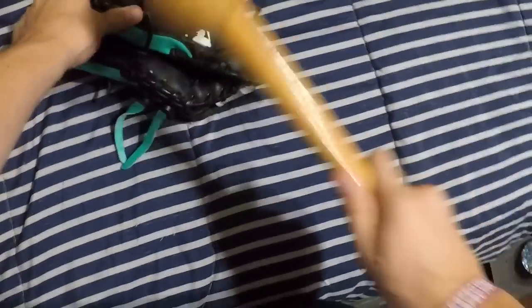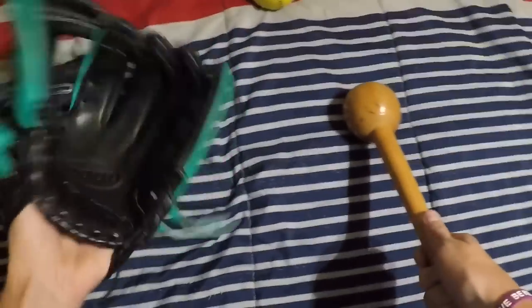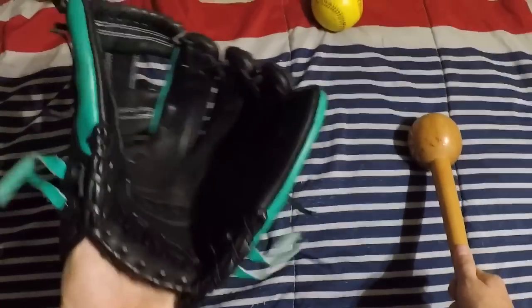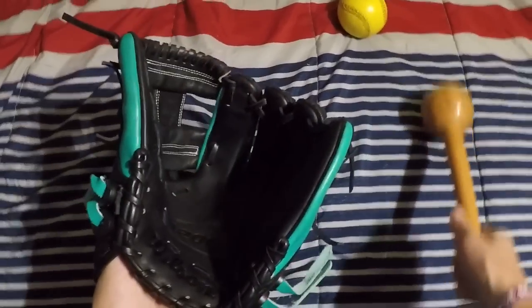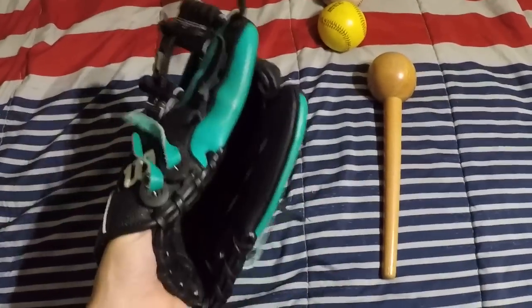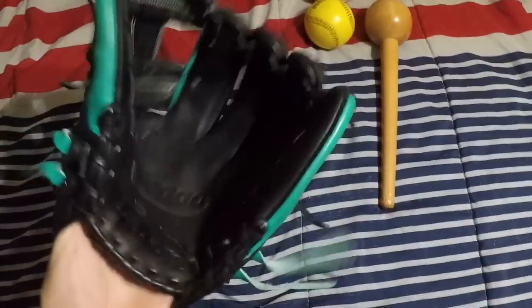Pound this side too. Another place you can pound — close it and pound the web. As you can see, I couldn't get the glove closed before, but now I can. Just a little bit of mallet work — I'm telling you guys, it makes a huge difference.